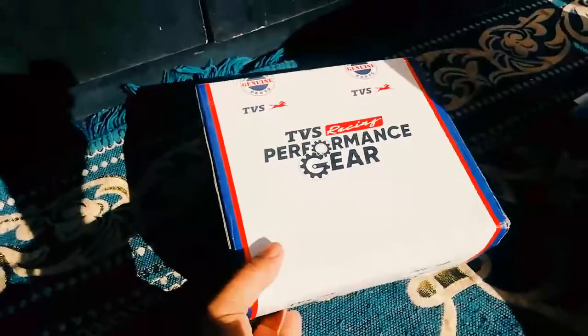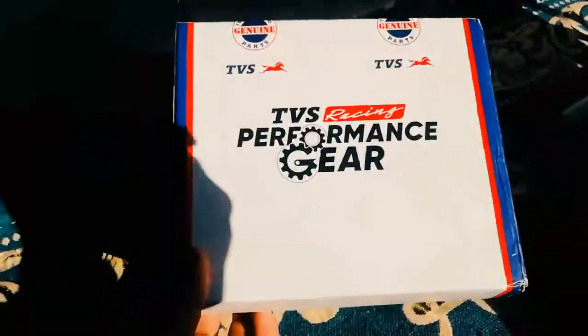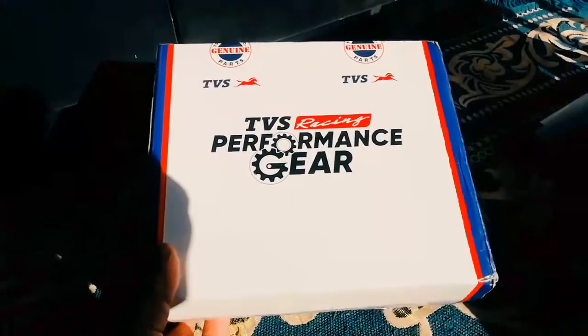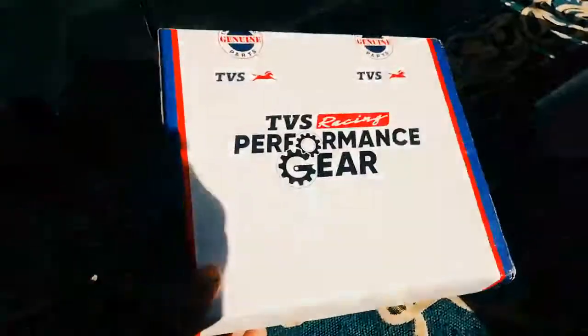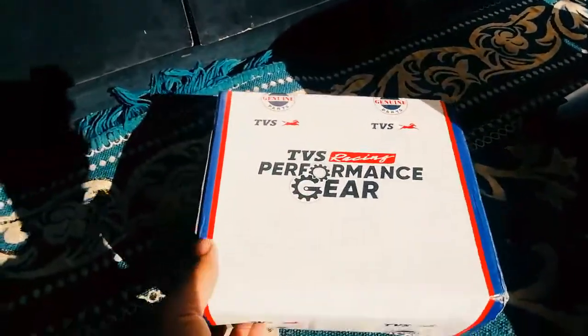Friends, this is the TVS Performance Gear which I ordered from the TVS site. If you look at the app, you can see it. It was around $6.50 — the price on the site is $7.50, and I think I got it for $6.47. So let's unpack this and see if it is worth buying or not.